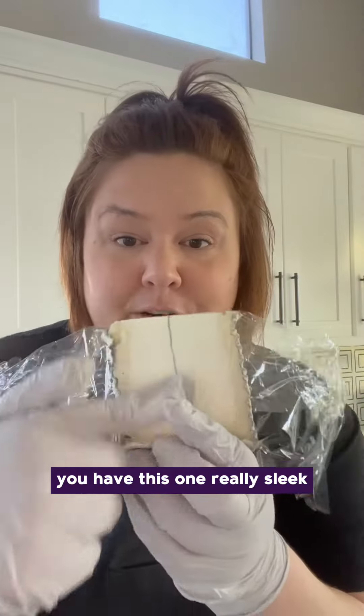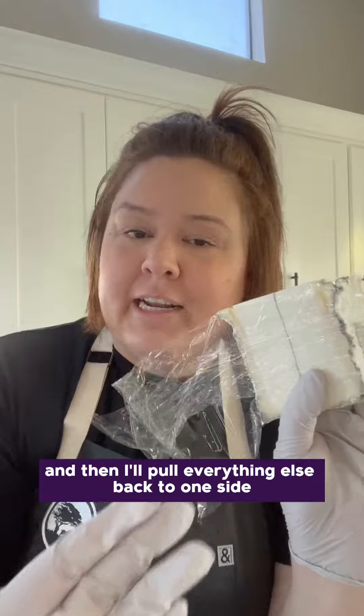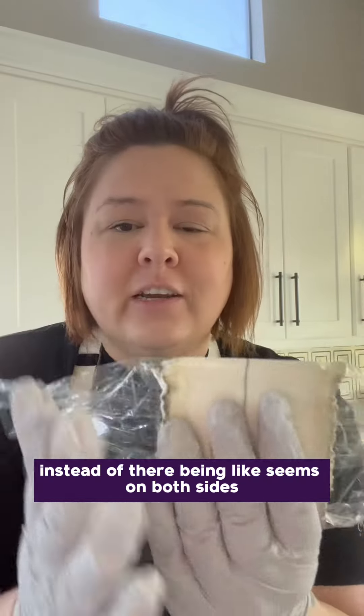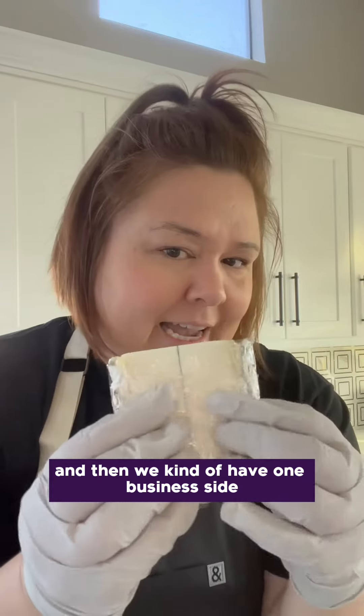I have this one really sleek, smooth side, and then I'll pull everything else back to one side, instead of there being seams on both sides — so that we have one really pretty side and then we kind of have one business side.